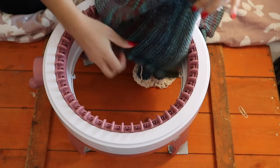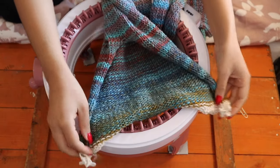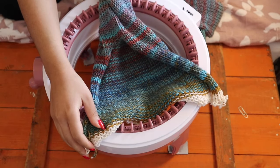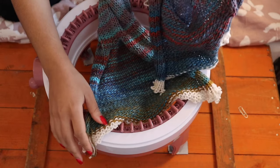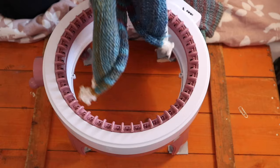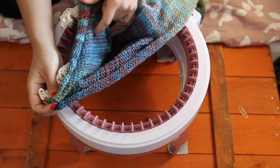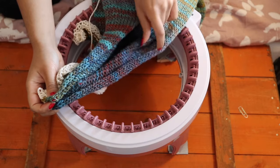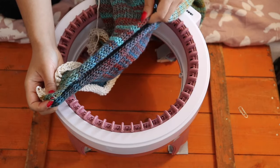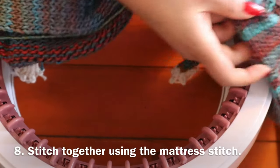Now repeat everything and do another leg. When you have the two legs, you are going to stitch the crotch together. I stitch them together using the mattress stitch — I believe it's called — and I think it creates the most beautiful seam.